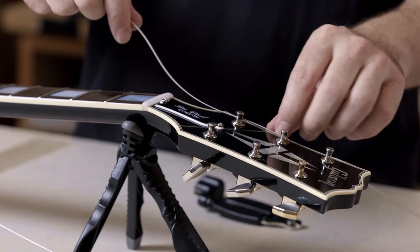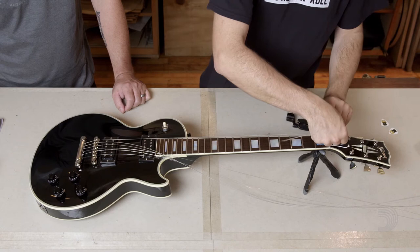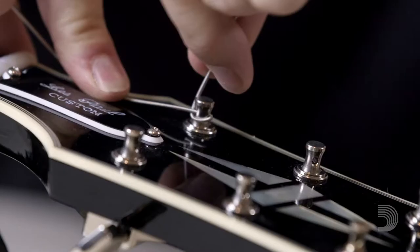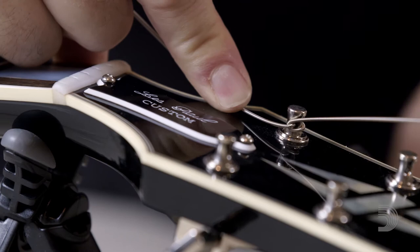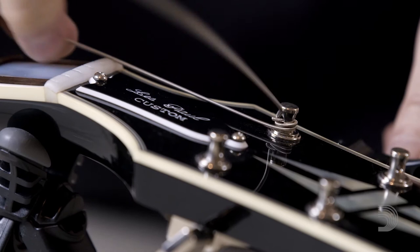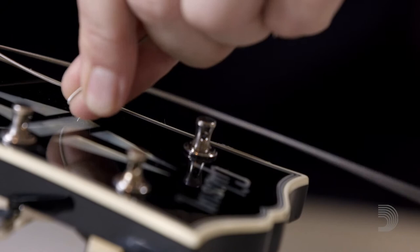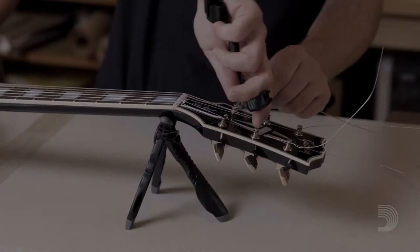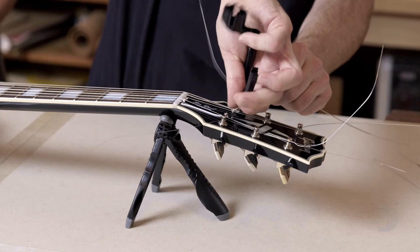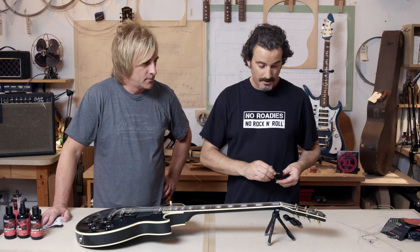Slide it right through the tuner. Leave a little slack — you want to get about three to four wraps around each post. Wrap it around about halfway, give it a nice tight kink in there. Bring it under the string and over to lock it, pressing down nice and firm and holding with your index finger. You don't want to overlap the string around itself — the guitar will not stay in tune that way. Cut them as close to the post as possible, leaving as little out there to poke yourself with, really just for safety.